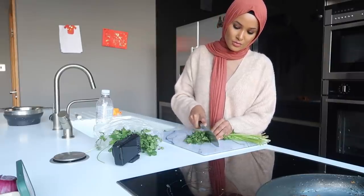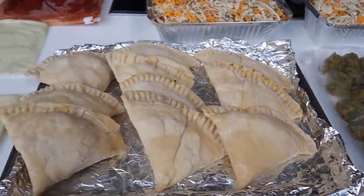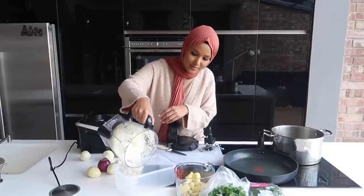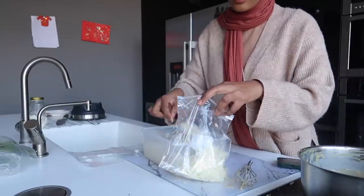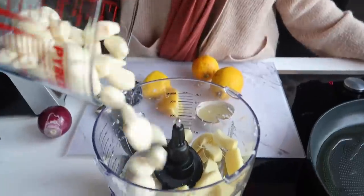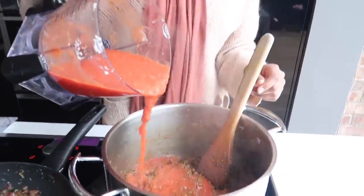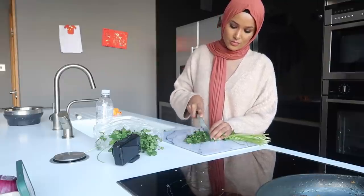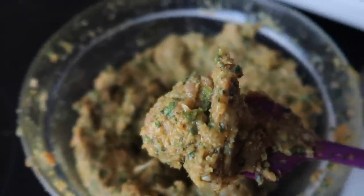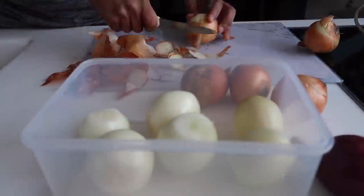Hi everyone, welcome back to my channel and welcome to my Ramadan bulk food prep 2022. It's that time of year again where I like to bulk cook and prepare things for Ramadan so that I'm not stressing out about cooking, about what to make for the children, what to eat myself at iftar. I'm going to be showing you how to make all of these wonderful preps including paratha samosas cooked in my air fryer — keeping it healthy this year — and delicious meatballs.